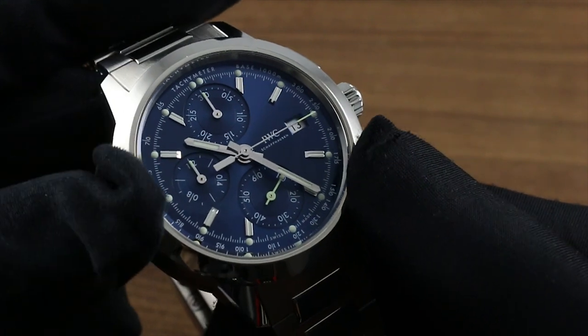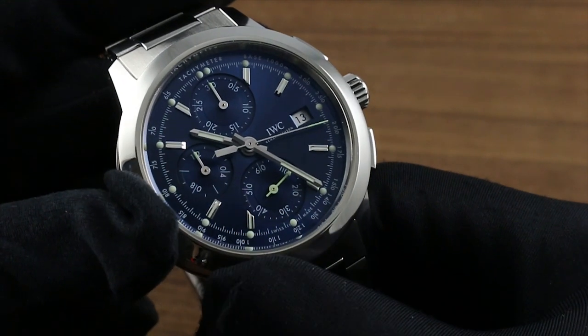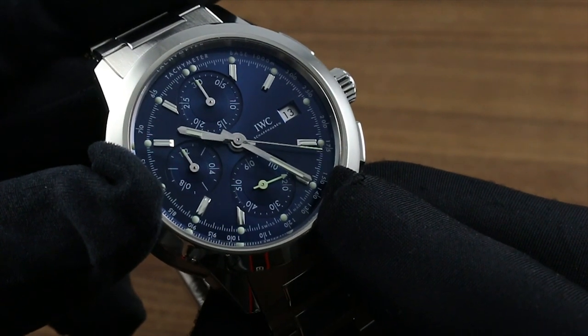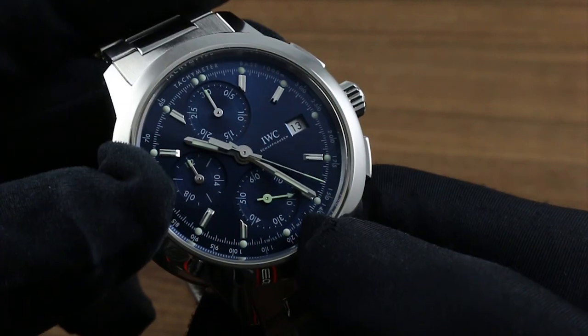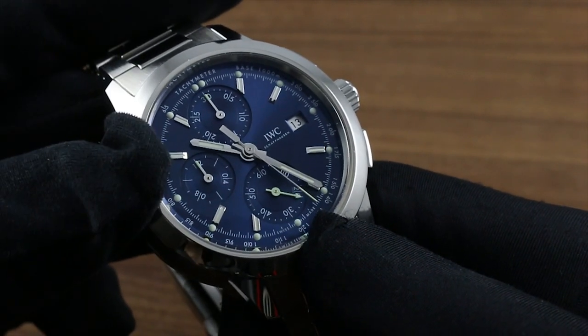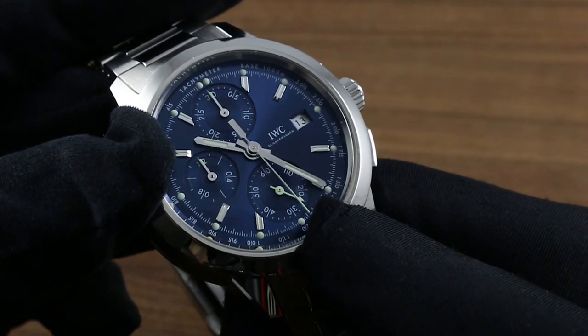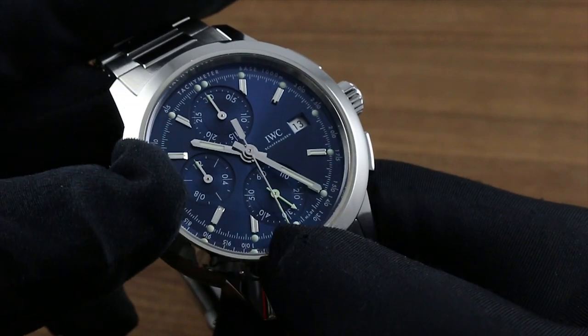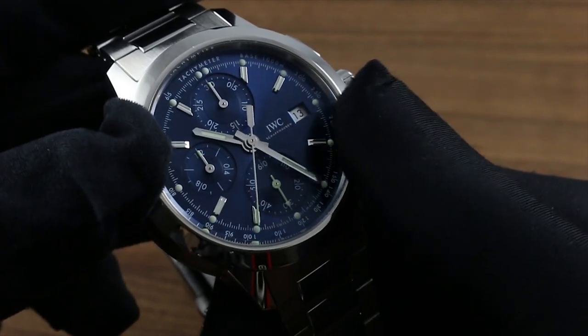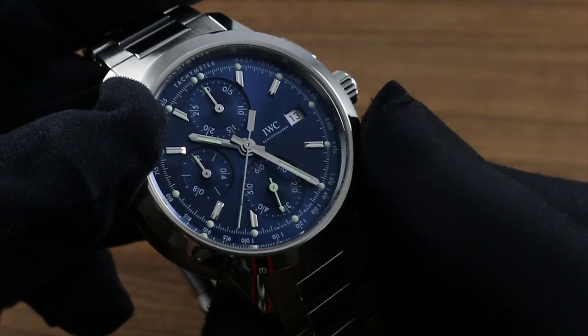Inboard you can see applied and polished indices for the hours, with a dot of superluminova paint outboard, and at center, faceted and polished baton-style hands with lancet seconds. You can also see sunken sub-registers for the chronograph functions, as well as constant seconds at 6 o'clock, providing another focal plane for the eyes, and there is a sunburst metallic motif radiating out from the center of the dial.